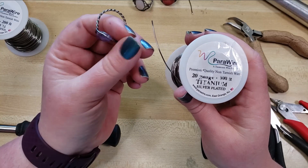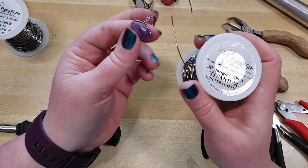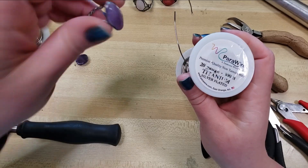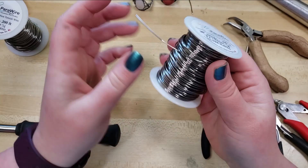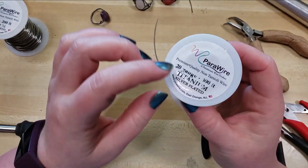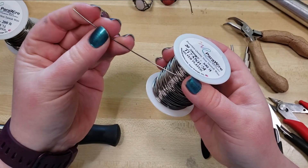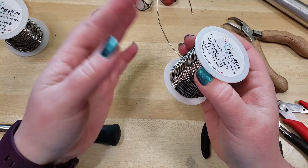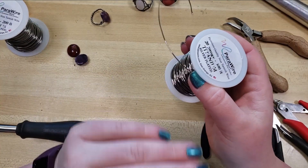20 gauge is soft enough that it's not going to be too hard on your fingers. You don't have to put a whole lot of force on it to get it to twist. So let's start out with the 20 gauge. This is a copper core wire from Parawire.com that has been silver plated and then enameled to look like a really nice, kind of titanium toned — I always think of it as like an antique silver — and it matches oxidized silver, titanium and stainless steel jewelry really well.